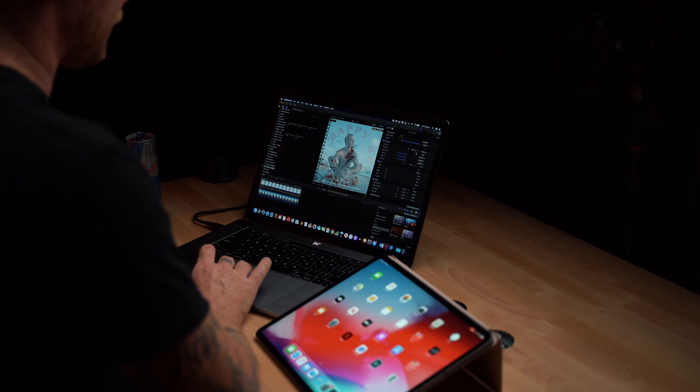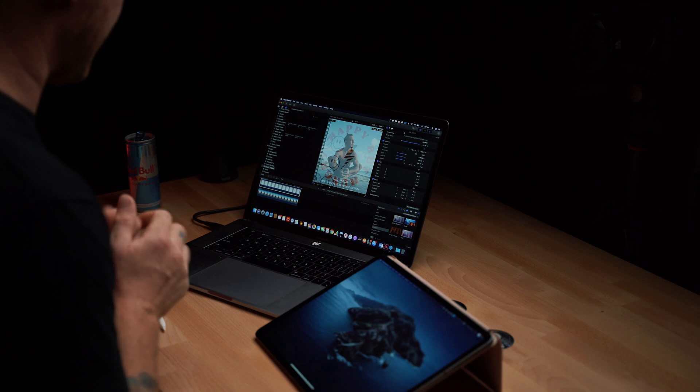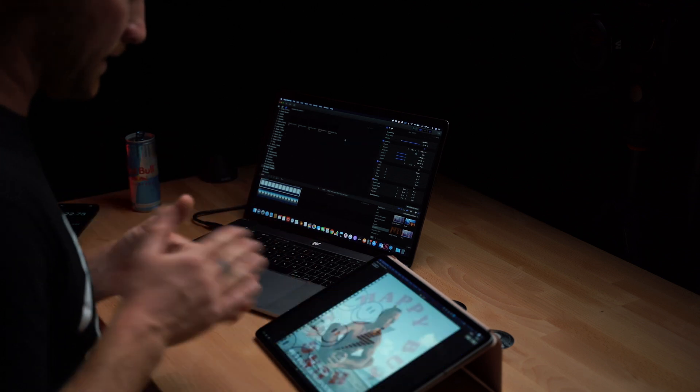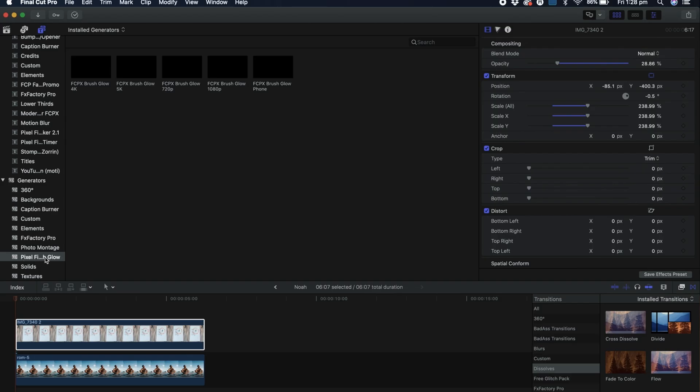So let's get straight into it. We're going to connect the Mac to the iPad. Top right-hand corner here — that is the Sidecar option. I'm going to connect to the iPad. There we go, we're connected. Now within Final Cut Pro I'm going to hit the Window button, and under Window we can find the secondary screen settings. I want the viewer to be on the iPad. There we go — so now we've got Noah on my iPad and I can actually draw on him. Next up, under Generators I'm going to find the Pixel Film Studios Brush Glow effect.